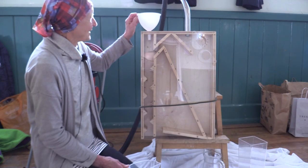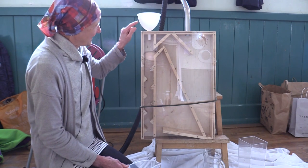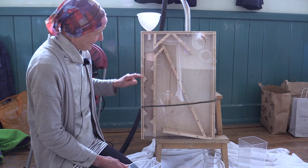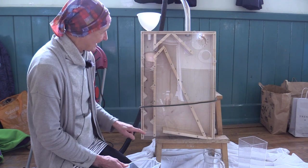This is the funnel where the unclean seed is fed. The seed travels from the funnel down this shaft. It bounces along the ladder and the clean seed comes out at this end.